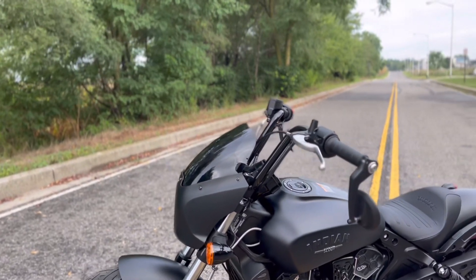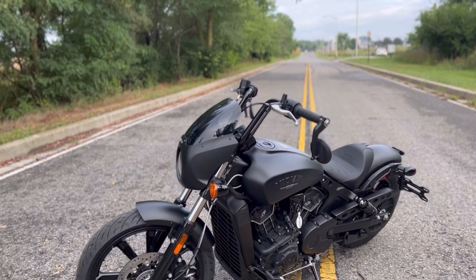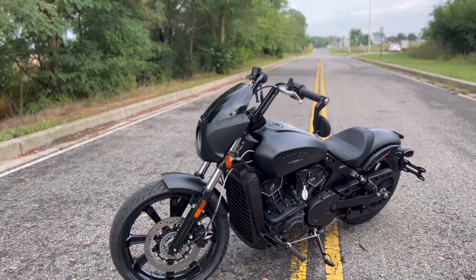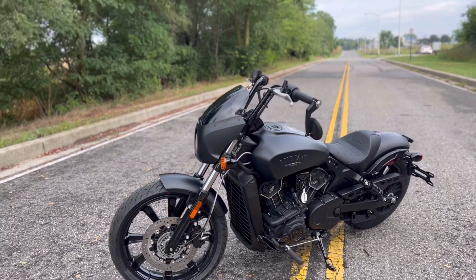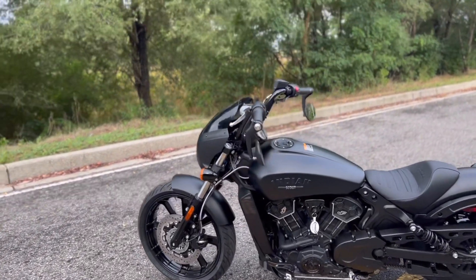Some of you guys might already be familiar with the Scout Bobber 20 edition. The Scout Bobber 20 comes with the laced wheels and the taller bars, whereas this comes with cast wheels and also the taller bars. We've got a nice set of little mini apes on this thing. I'm about 6'2", so attention to you taller riders — if you're thinking about jumping into the Scout platform, this might be the bike for you. These bars really make this bike super comfortable and aid in the design. It looks really cool and these bars really aid in comfort.